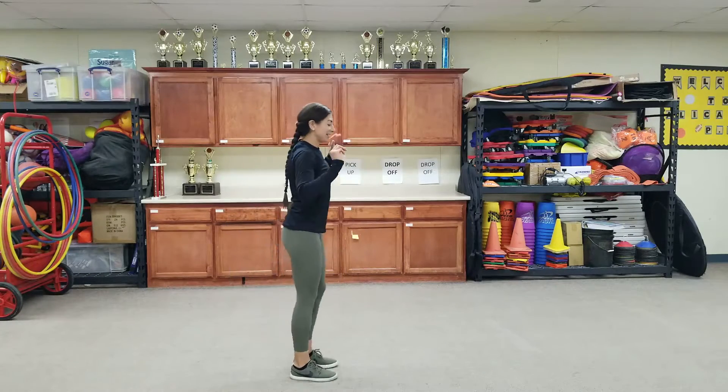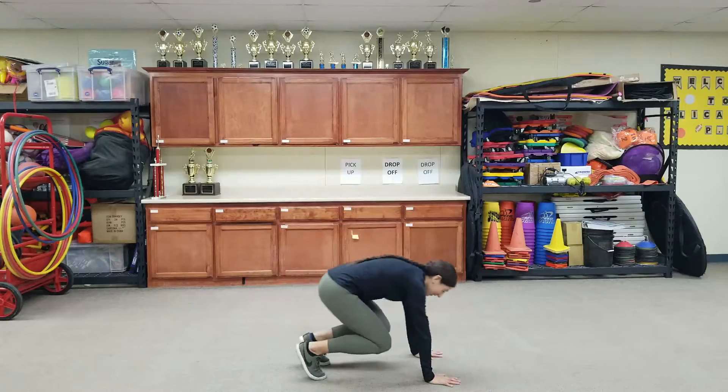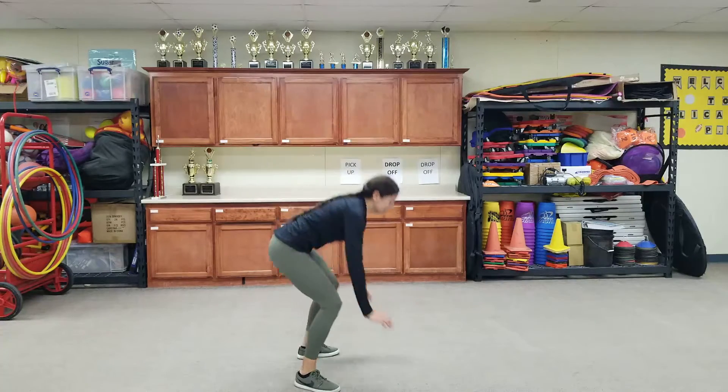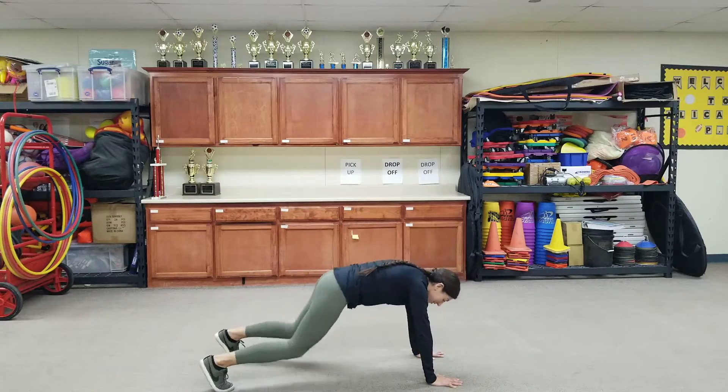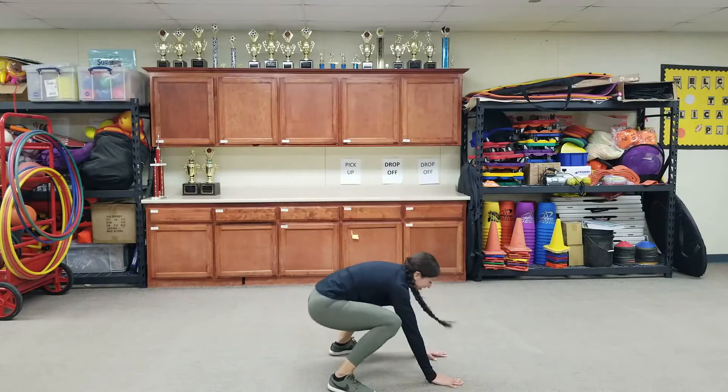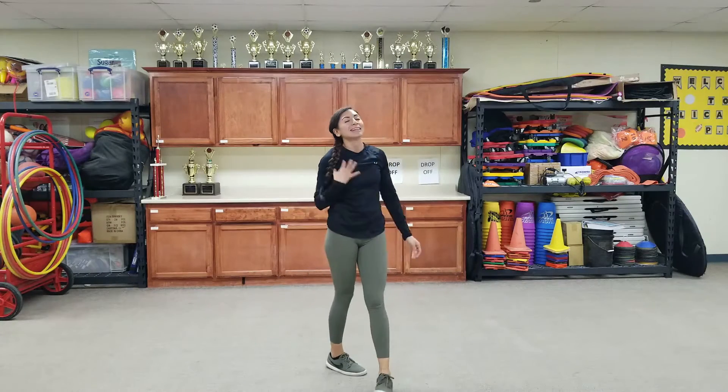Burpees. Ready? Three. Jump up. Hands on the ground. Kick your legs out, in, up. Hands on the ground. Kick your legs out, in, up. Hands on the ground. Kick your legs out, in, up. Good job.